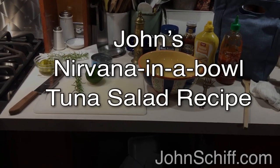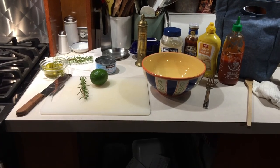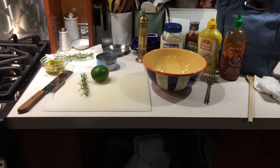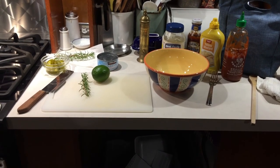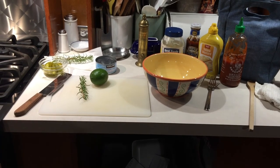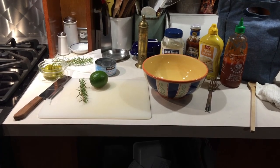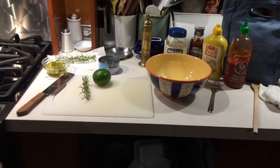We are going to do a batch of my famous tuna salad. My wife's been asked to bring some of it to work for her colleagues, so why not film it and have it recorded for the ages.